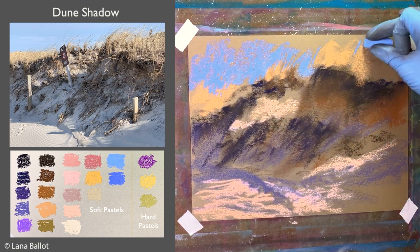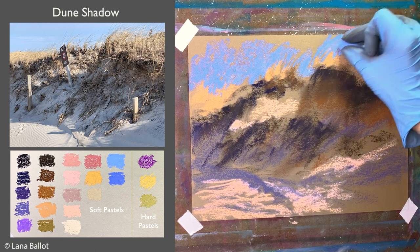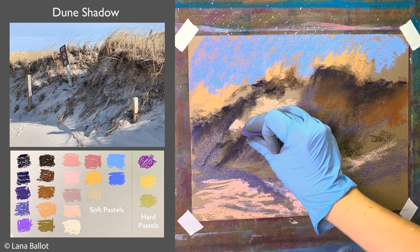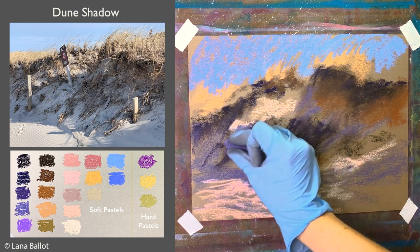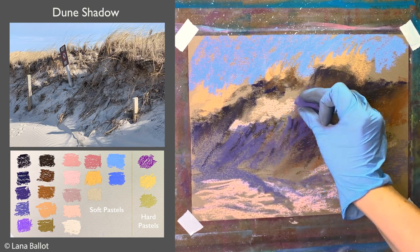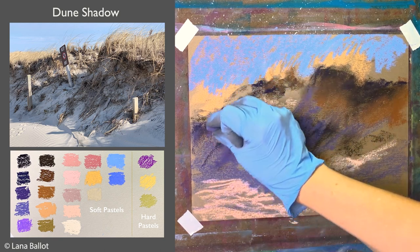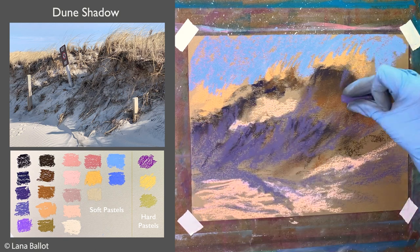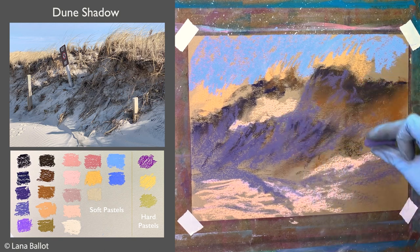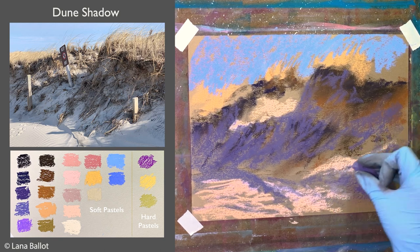Now I'll just start refining the colors and creating some textures and details. I also have a tutorial on how to paint dunes on sanded paper with a wet underpainting technique using isopropyl alcohol — check it out, link in the description. If you find this tutorial helpful, please give it a like and consider subscribing, because I'll be bringing more tutorials like this.